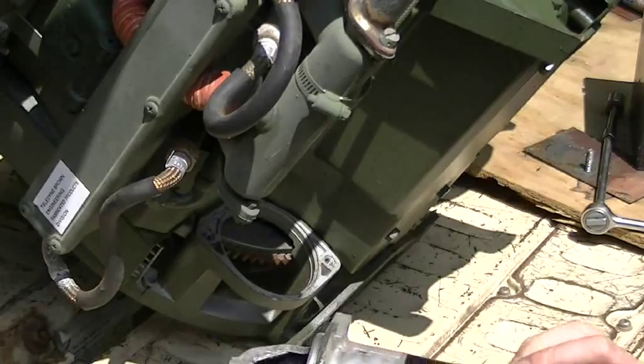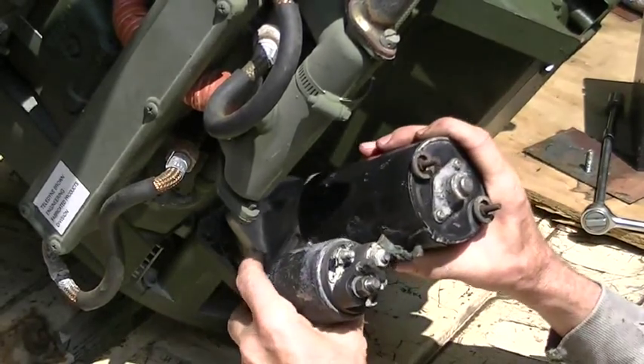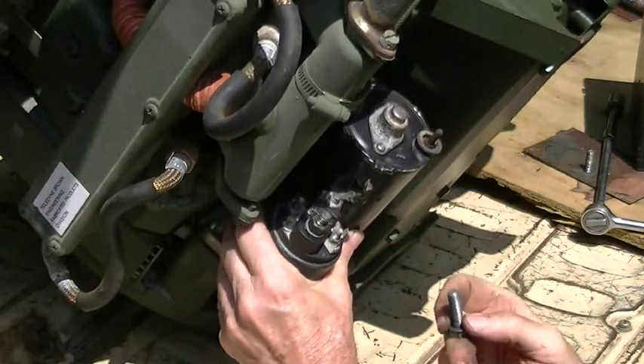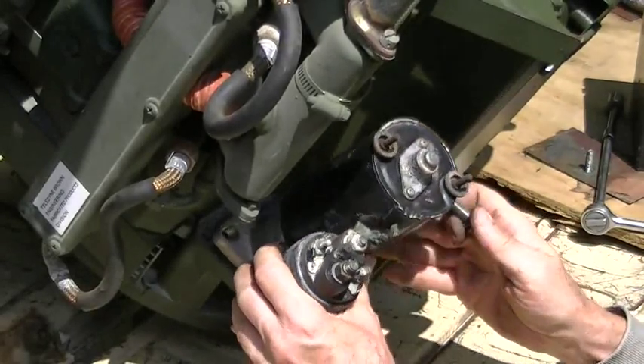Now I put a little bit bigger hole in these than I had to. These are five-sixteenths inch bolts and the original holes were about three-eighths, so I really didn't have to cut as much.